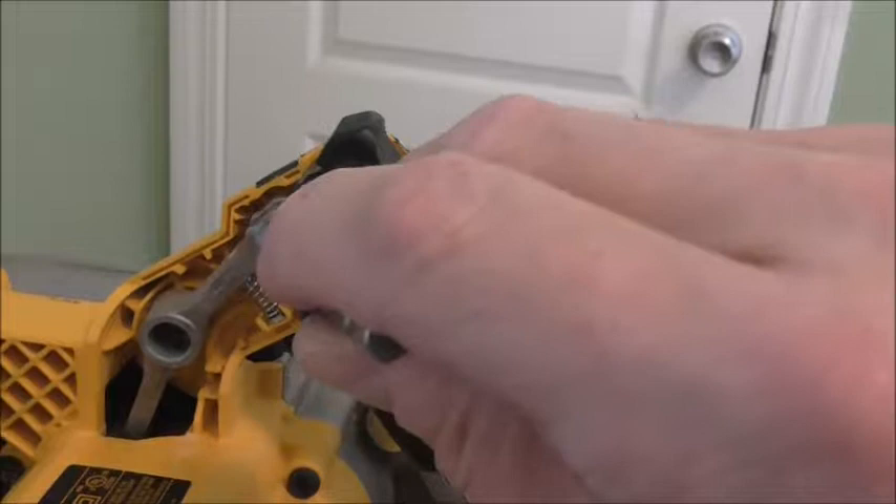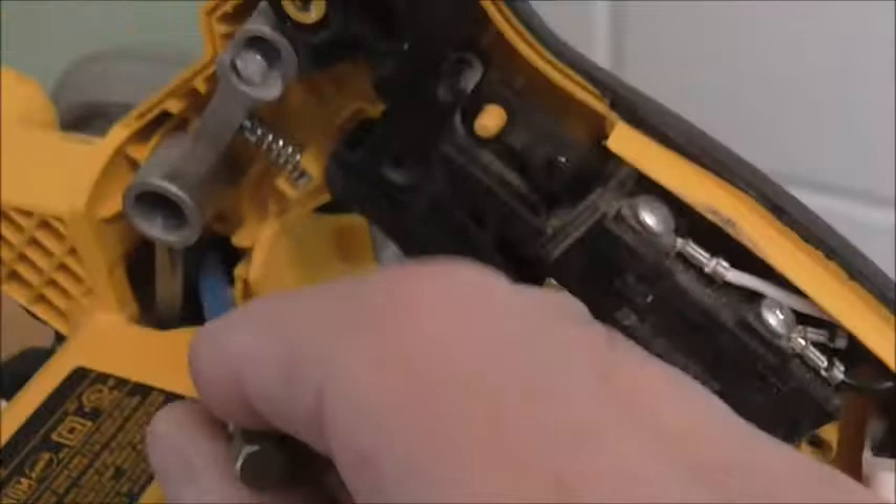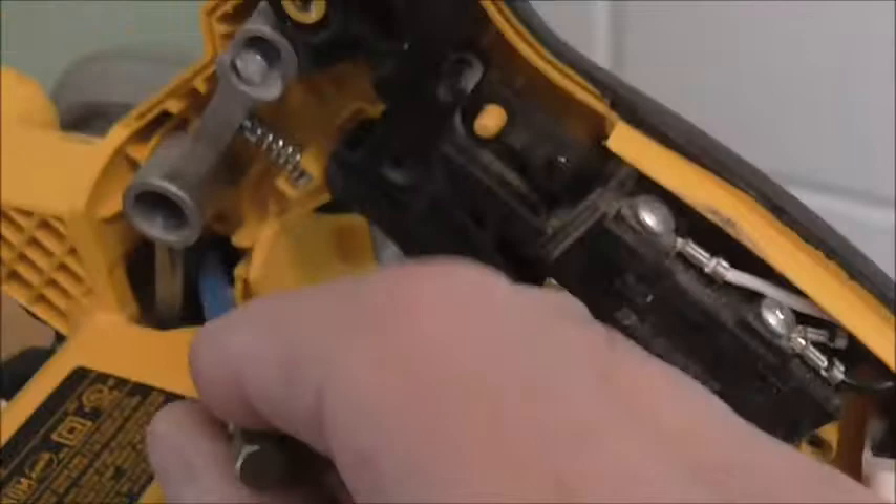The places that need to be lubricated are around here, here, here, and it's hard to see but down inside there — a little slide. So you'll have to use something with the extension tube on it.